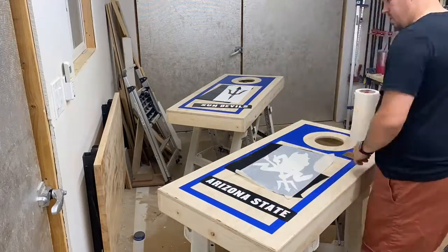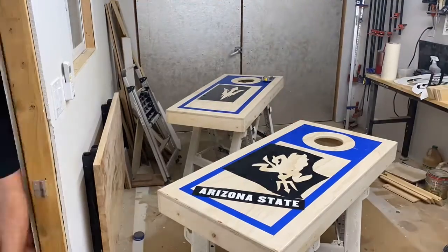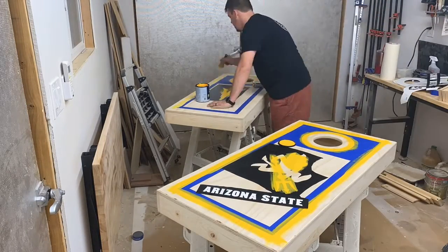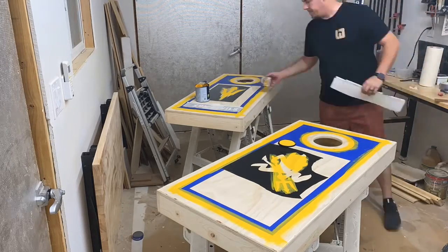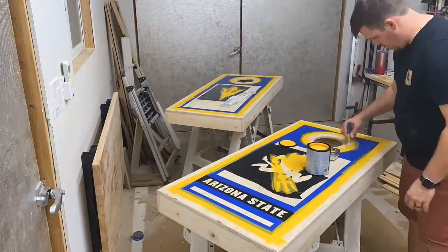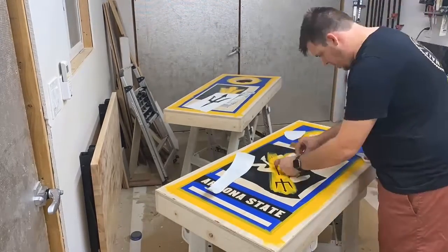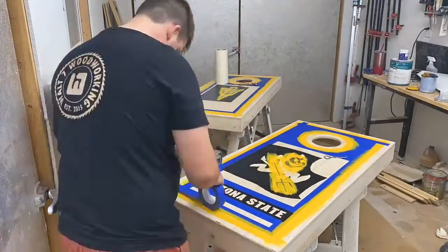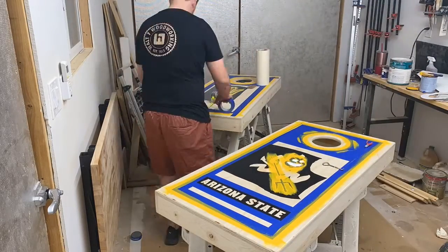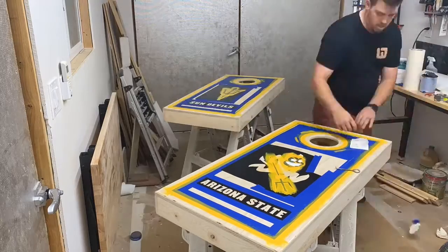I do yellow first because if I have to do yellow over burgundy it's going to take me five to seven coats, but if it's burgundy over yellow it only takes two coats. So you definitely want to do the lighter colors first. I did the border, the circle, and the logos. While that's drying, I add some of the other stickers and decals, then I do a second coat of yellow. After covering up the parts with the stickers, I do a thin, light coat of yellow on top of what I just covered. This seals the edges of the vinyl decal and prevents bleeding, so when I peel it off I get much neater, cleaner lines. It takes a little more time but saves you an hour or more of touch-ups from paint bleed.